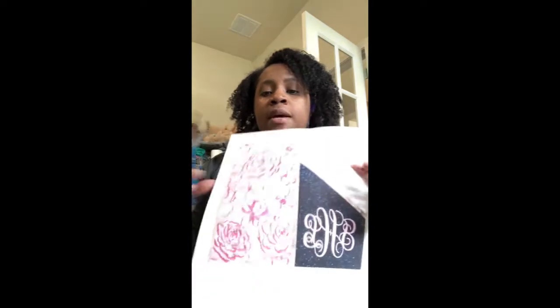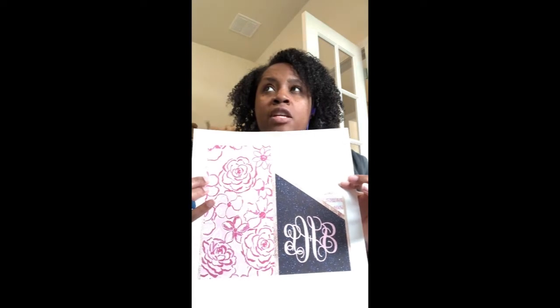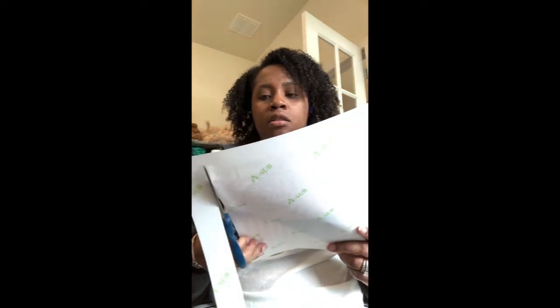I printed this on 11 by 17 paper because my measurements are 9.25 inches wide and 8.5 inches tall, so I printed this out on 11 by 17 paper. I'm just going to go ahead and cut my design out. I trim very close to the design - and I'm not going to lie, I'm not the best cutter.